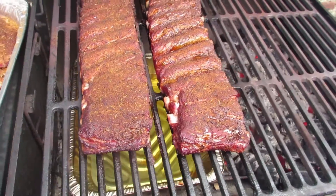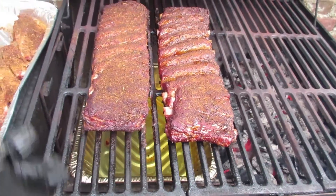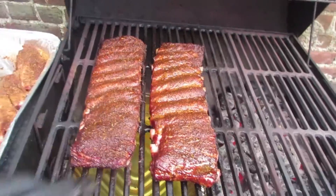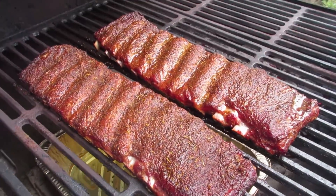So now I'm going to spritz the ribs with a combination of apple juice and apple cider vinegar. Judging by the feel, I would say they probably have about another hour until they're fully cooked.